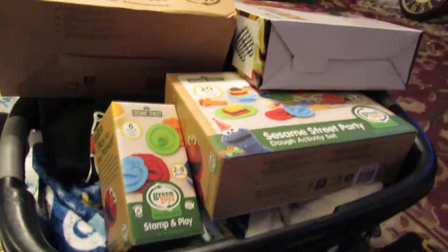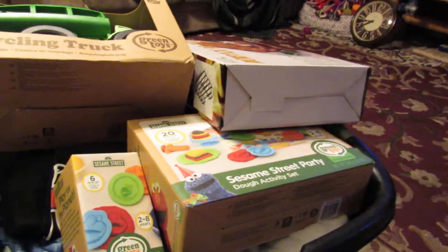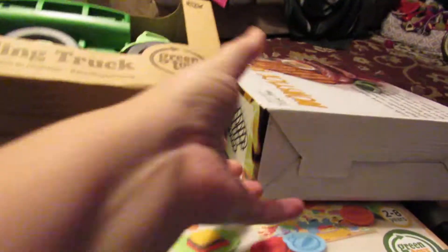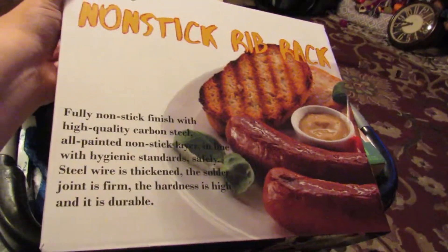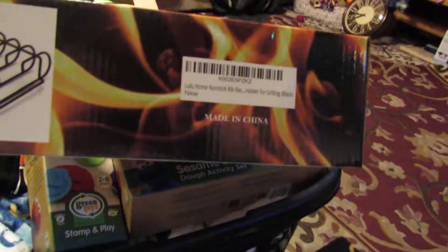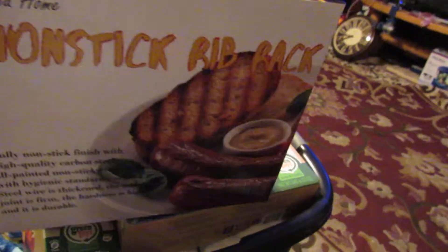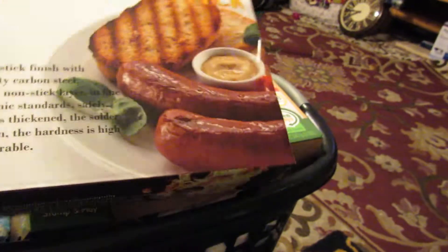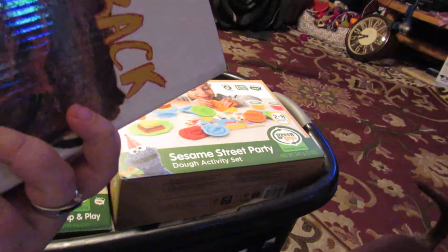It fits perfect and came in this nice little jewelry box. Then we got a nonstick rib rack from this company — this is what it looks like. Great for summertime, but you can use it anytime. You could put it in the oven; it doesn't necessarily have to go on the grill.